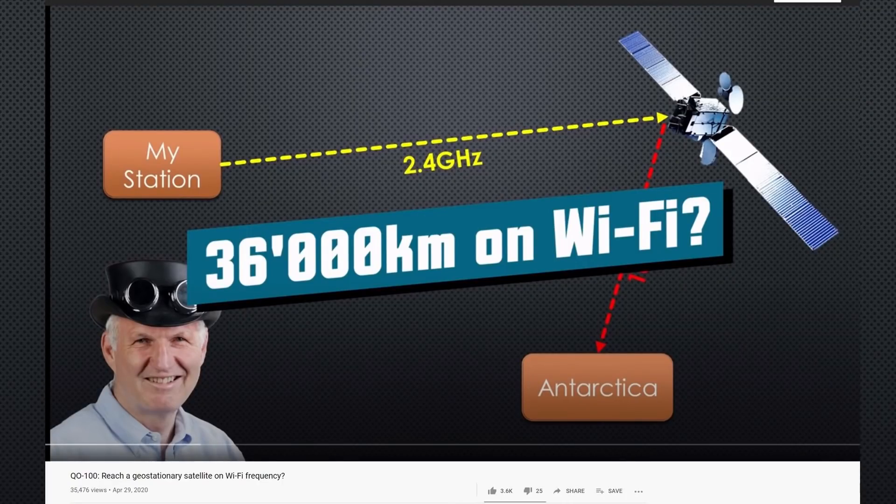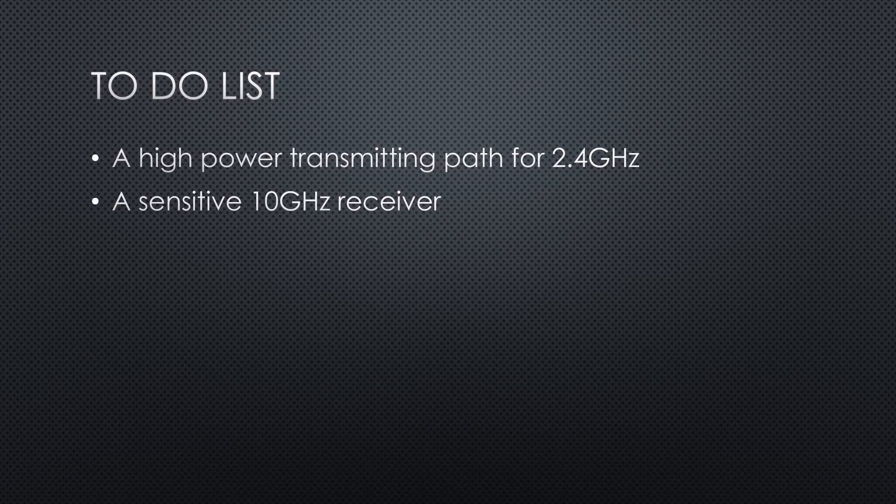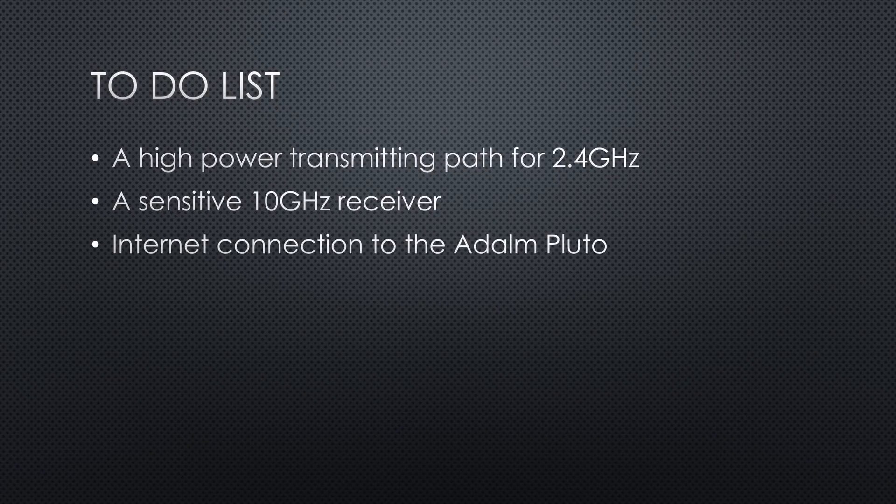When we started our bonus project to communicate via the Geostationary Satellite Q0100, we created a to-do list: a high-power 2.4 GHz transmitter, a sensitive receiver for 10 GHz, and an internet connection to the Adalm Pluto. In the last video, we built a prototype for the transmitter. We just need an antenna to complete that task.